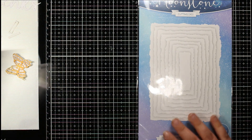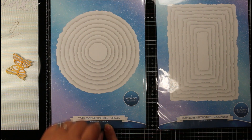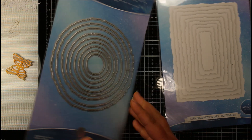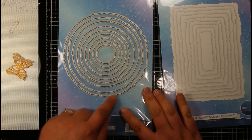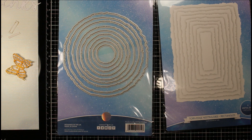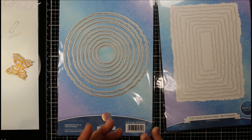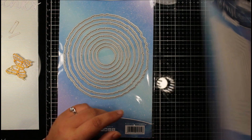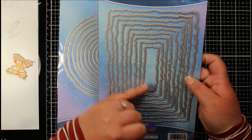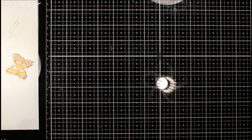I also picked up four packs of nesting dies. First are the Torn Edges Nesting Dies — available in circles and rectangles. Both sets include nine metal dies each. They give a lovely torn edge effect, similar to the Tim Holtz deckled edge paper trimmer style. Depending on your project this can look really great, and the smallest rectangle size could be used to stamp a sentiment onto.